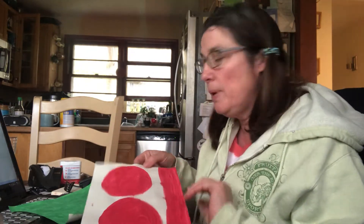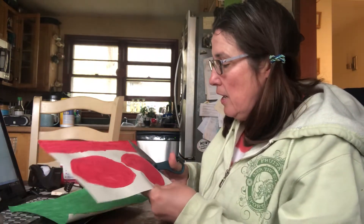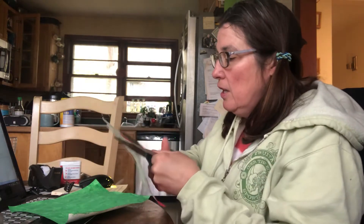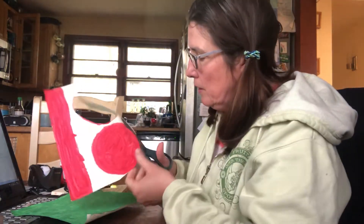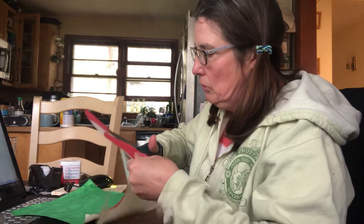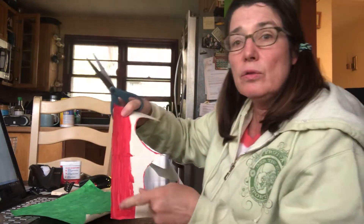So I'm going to cut these out right now — he's going to have really big eyes, this frog. I'm going to cut out his circle, and I'm going to cut out another circle because we have one, two eyes. And then what you need to do is cut out one long strip of red.